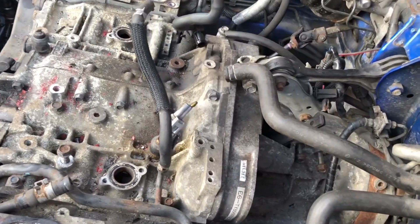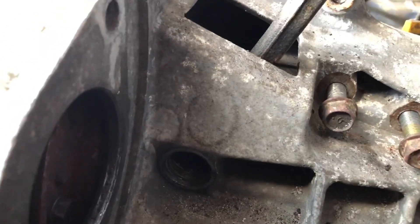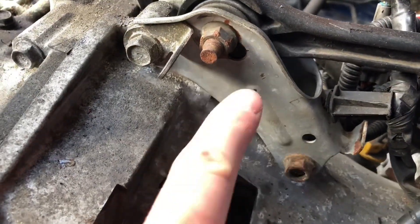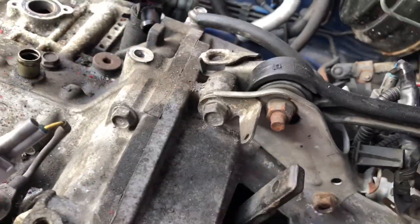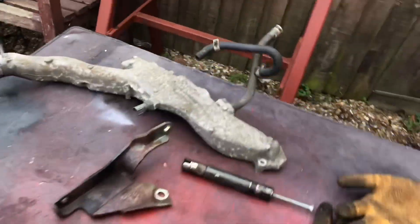One thing you must always remember — if you've worked on a Subaru, you'll notice there's a pin that goes through here that pivots the clutch. There's a big pin that goes through here that pivots the clutch release bearing onto the slave cylinder. If you don't remove that, you will never get the gearbox apart.